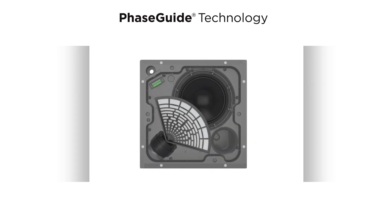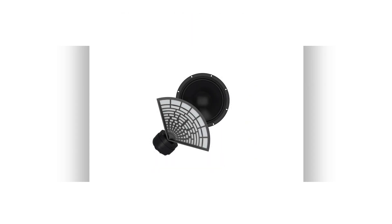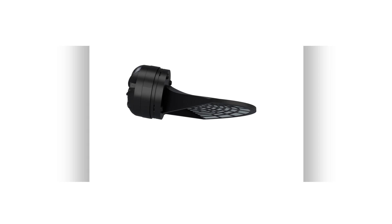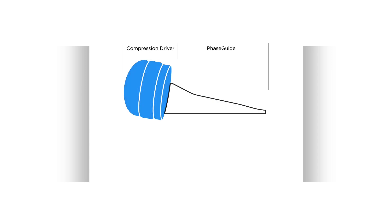So, how does it work? Looking inside an EdgeMax loudspeaker, you see the unique structure. If we rotate it on its side, we see that it's made up of a compression driver and a phase guide.